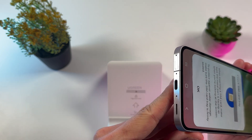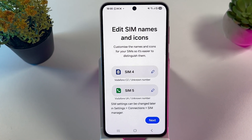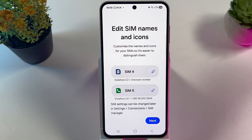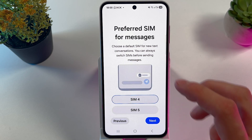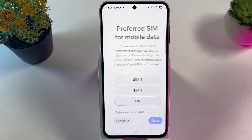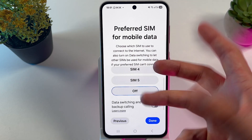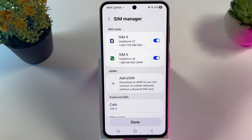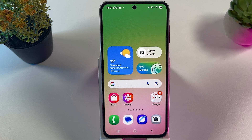Once inserted, you'll have an option to edit SIM names and icons if you want. Press next, choose your preferred SIM for calls, press next, choose your preferred SIM for messages, press next, choose your preferred SIM for mobile data or select mobile data off, then press done. Both SIMs are now detected.